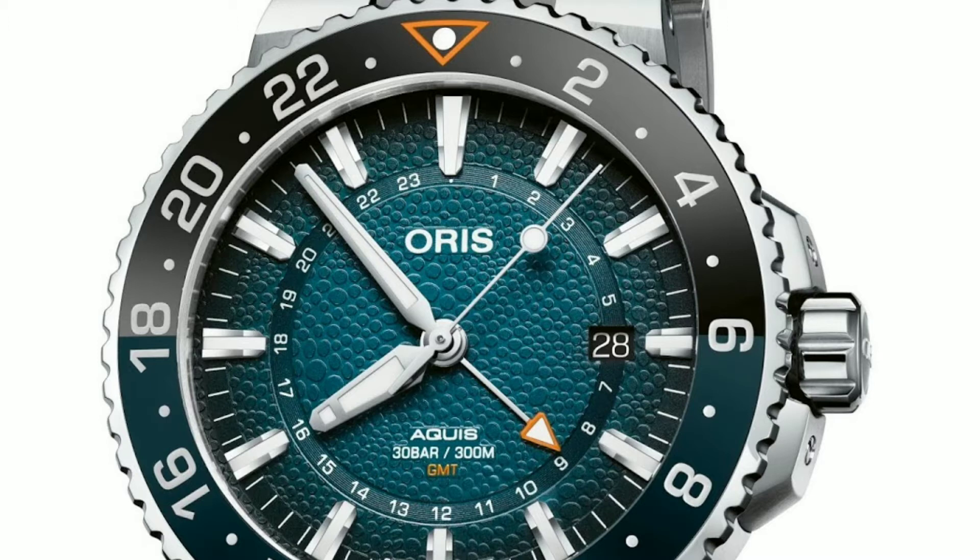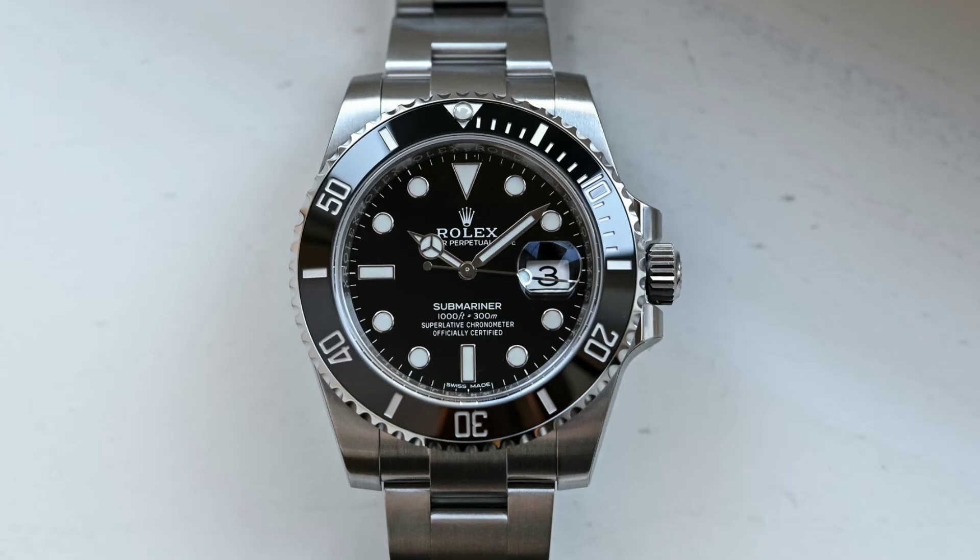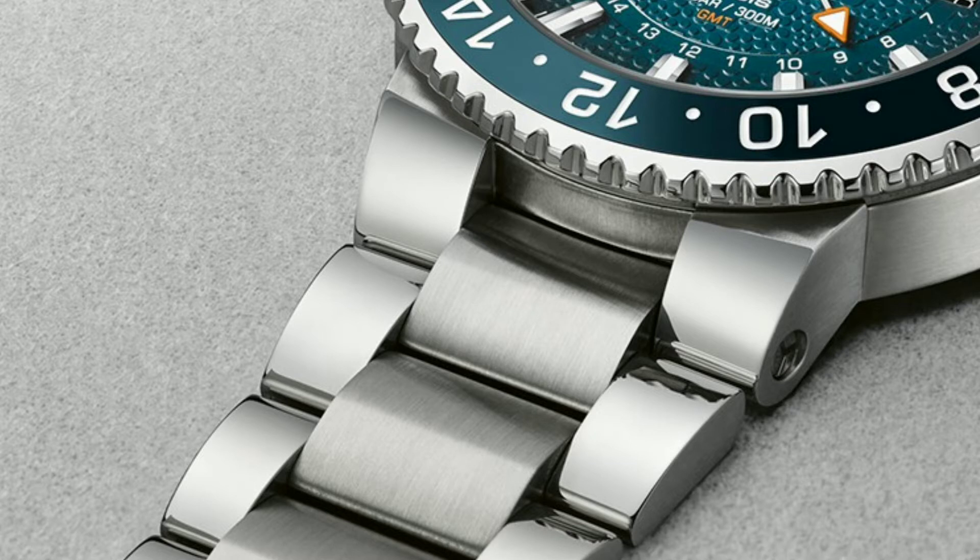The watch itself is bulky much like the shark, with a diameter of 43.5 millimeters, making it bigger than the Rolex Submariner which is just 40 millimeters. The bracelets are integrated and hence the lug-to-lug width comes to 50 millimeters, but it's really not that uncomfortable.